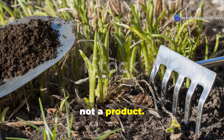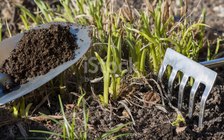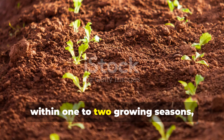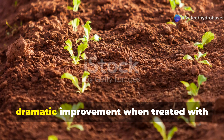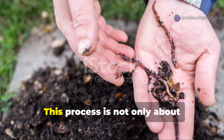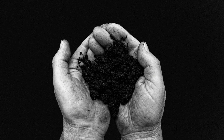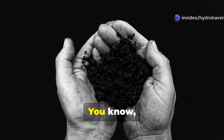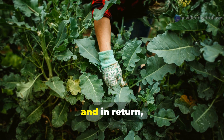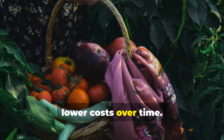Humus building is a process, not a product. There really is no shortcut or miracle product that replaces the slow, steady process of humus formation. But within one to two growing seasons, even the most depleted soil can show dramatic improvement when treated with care and consistency. This process is not only about gardening — it's about restoring ecosystems below the surface. Healthy, humus-rich soil becomes more resilient with each passing year, needs fewer inputs, and rewards the gardener with healthier plants, higher yields, and lower costs over time.